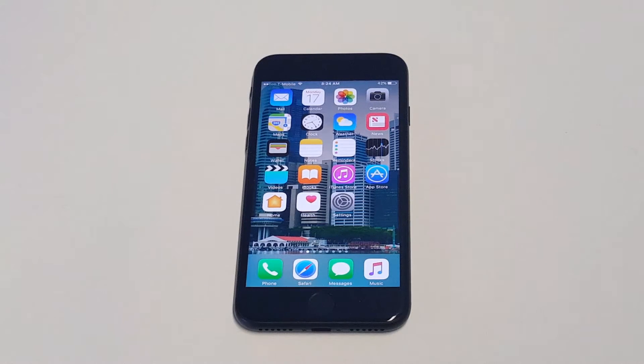What's up you guys, Eddie at FlipTronics. I'm just going to be showing you guys how to turn off the screen timeout or change it on your iPhone 7 or iPhone 7 Plus.